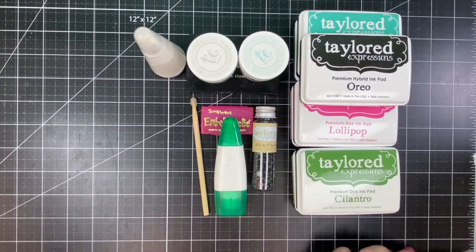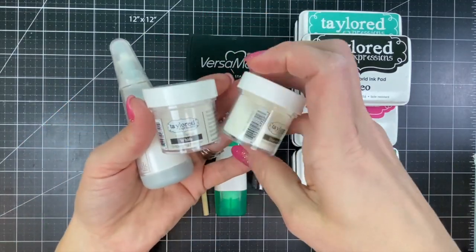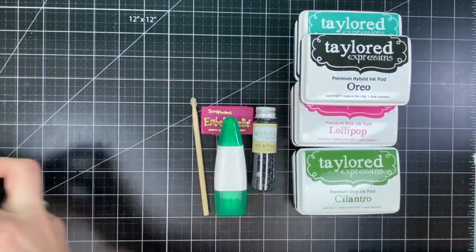Then I have the Starfall background stamp. I will be doing some embossing, so I have my powder tool and white and diamond fine detail embossing powder with Versamark ink.